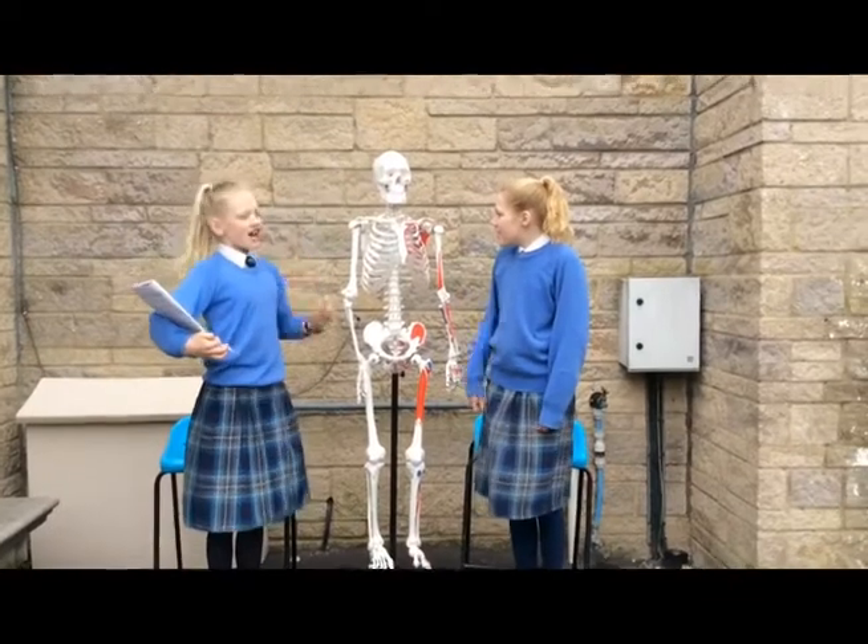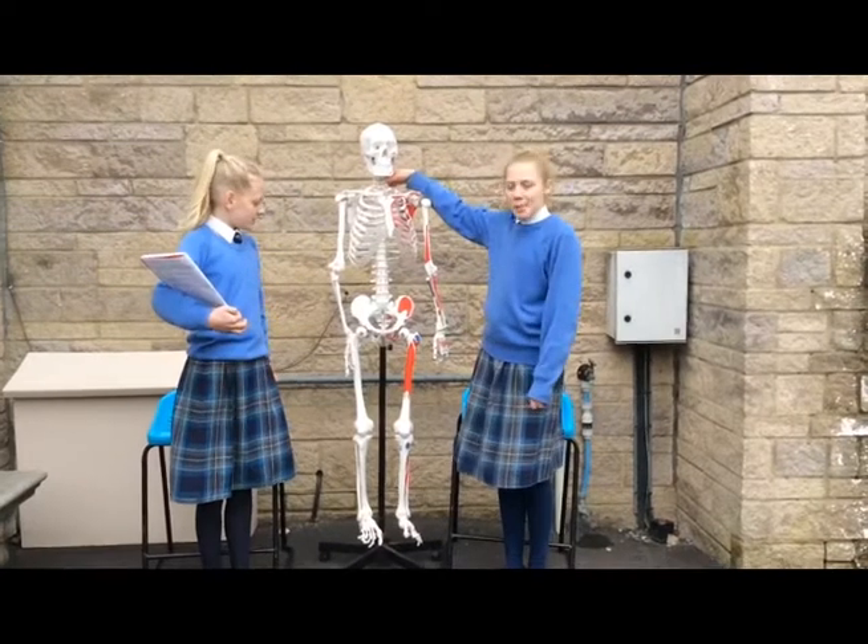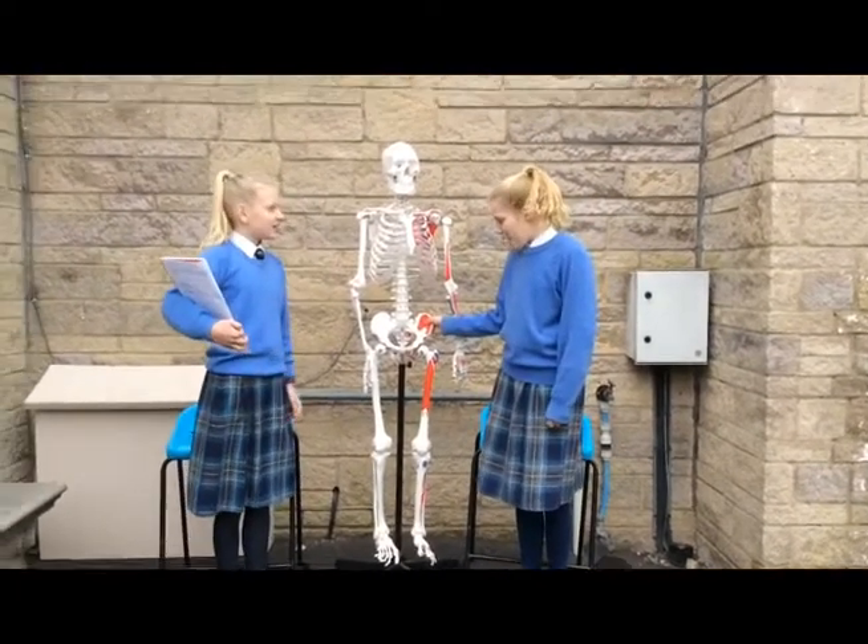This is the skull, and this is the ribcage, this is the collarbone, and this is the spine, this is the thigh, and this is the pelvis.